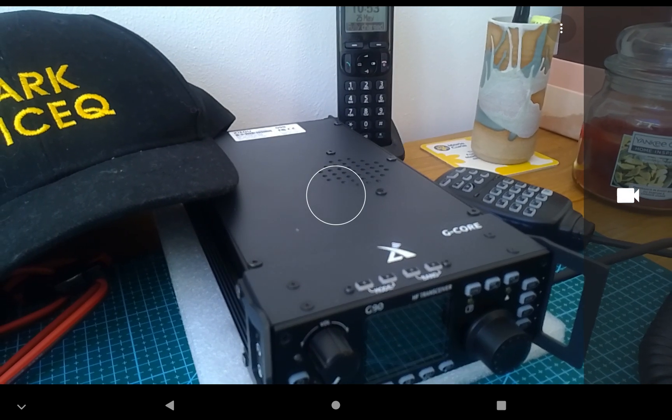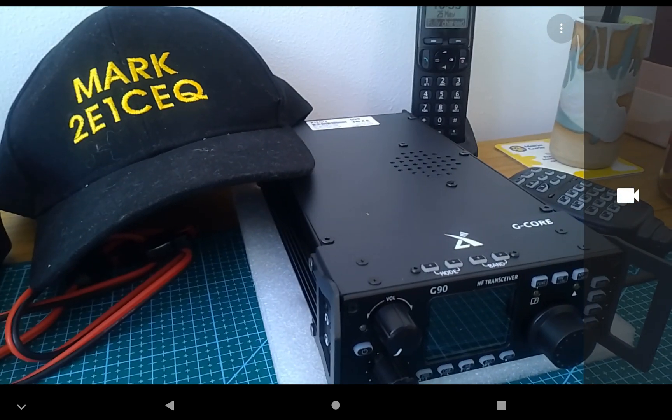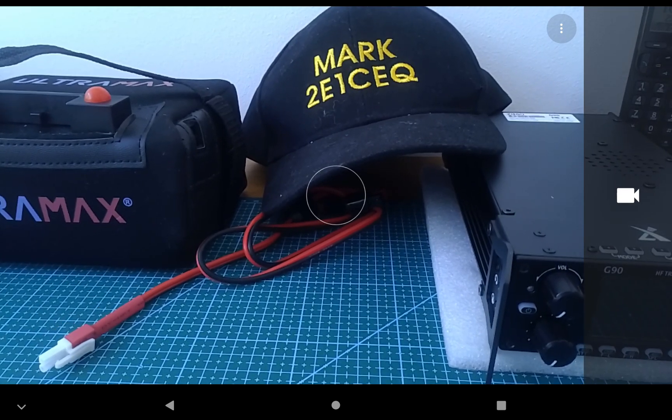There is my G90 that I haven't actually used yet, so this will be the first day. I've also got a Slidewinder antenna from Dave M1ECC. I may show what you get in the box here, or I may find a photograph later on of what you get in the kit.